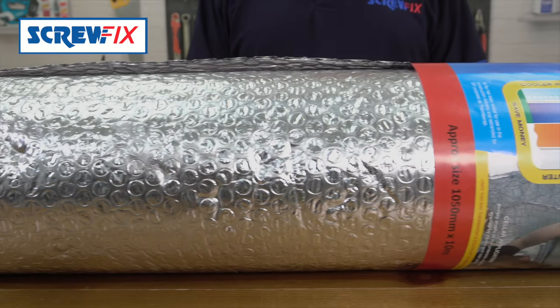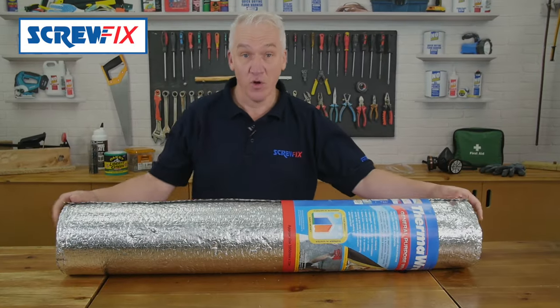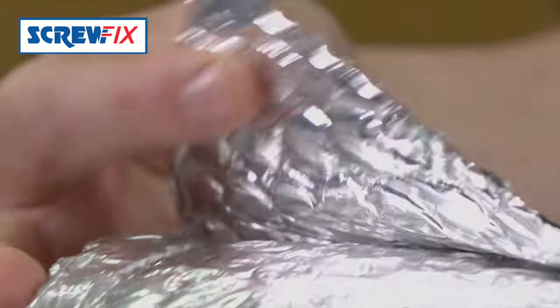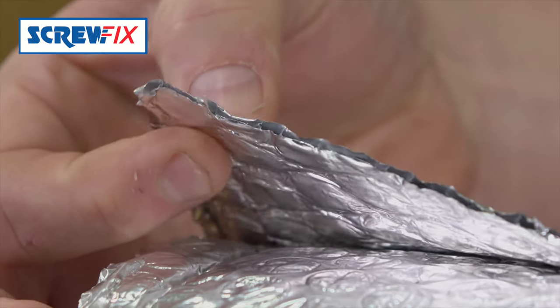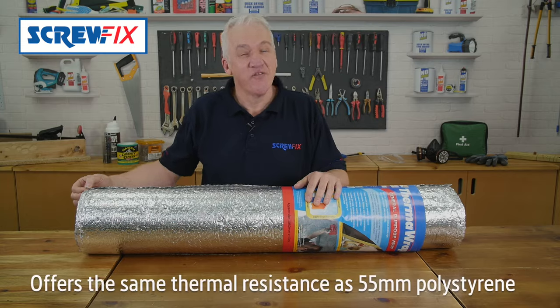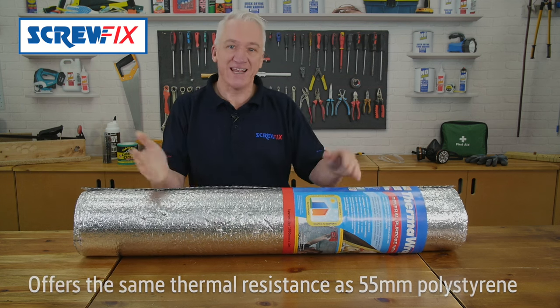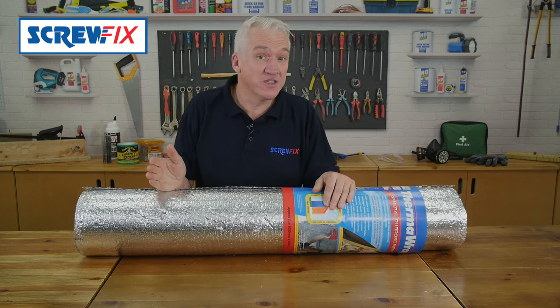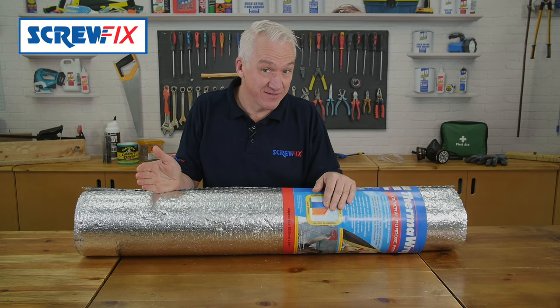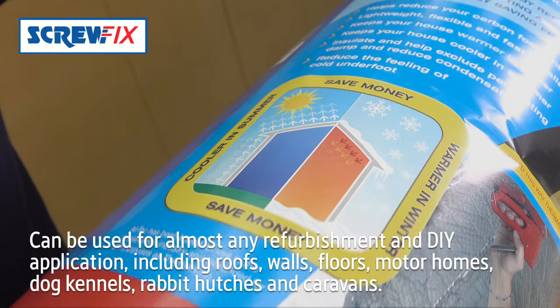Retrofitting insulation to existing structures always comes with a penalty: space, or lack of it. But with this Therm-a-wrap from YBS, you only lose 3.7mm for an equivalent thermal resistance of 55mm of polystyrene sheet, or technically 1.5 watts per meter squared kelvin. It can be used for almost any refurbishment and DIY application including...